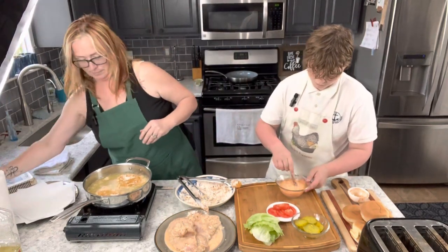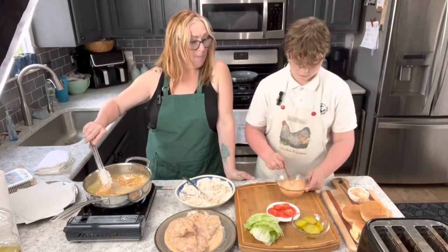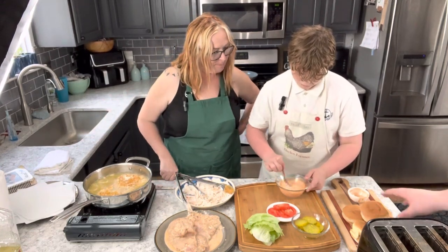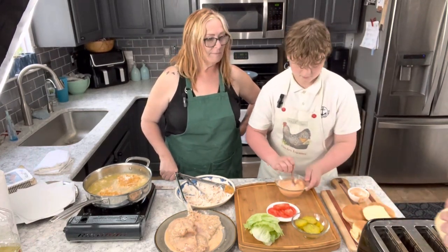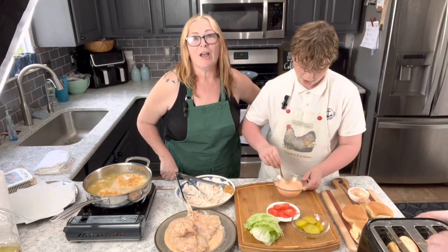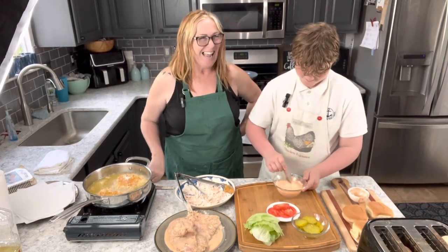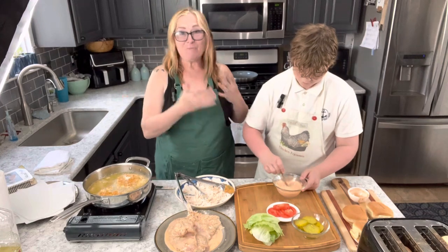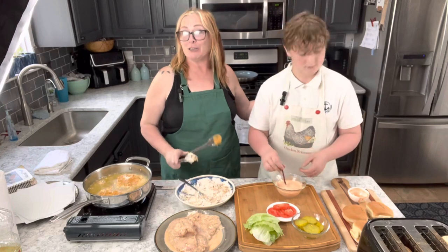Once these are done, blend that mayo up and then get those buns toasting. Looking good, buddy! Evan's going to be in the background toasting the bread. He's almost 16, so he can't act like he wants to help, right? But both my boys love to cook — Evan is actually an incredible cook, and Aaron is usually into his sushi.